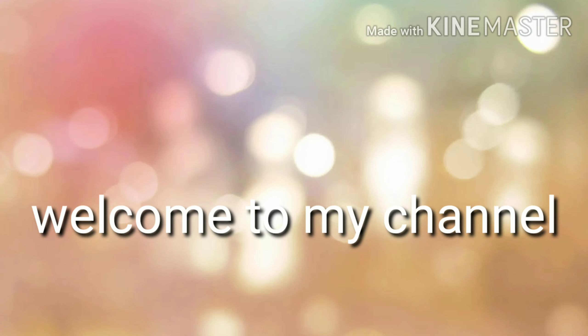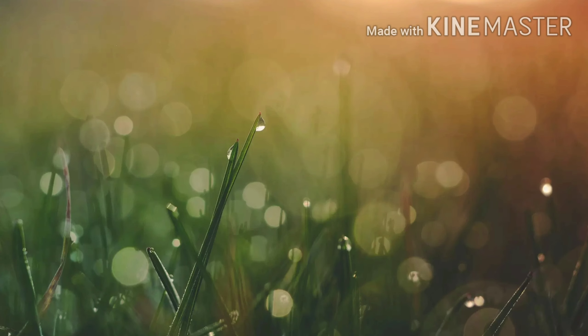Hi guys, welcome back to my channel. Today we will have a new recipe. It is a tasty recipe which is very easy.